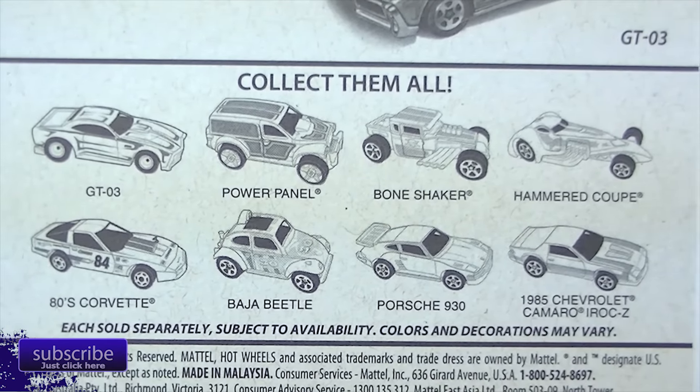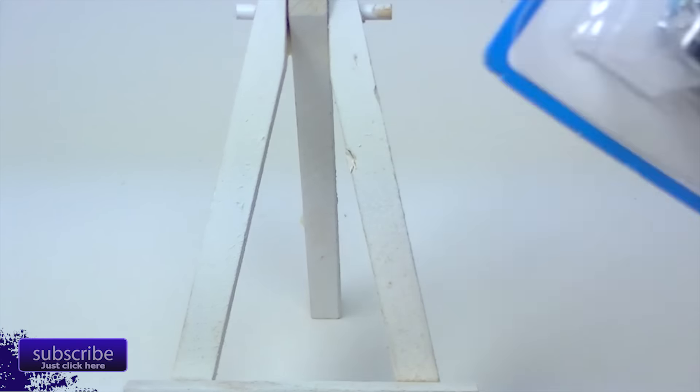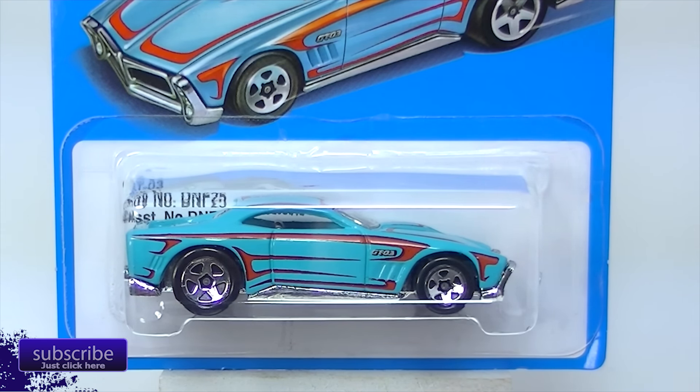There they are. I believe these are only available at Target. They still say 2015 on them, so I think these are coming out later than planned. There were eight in the last run, and now we've got another eight. I found three of these and they were sitting here for a week. I found the other five — it was just pure luck.